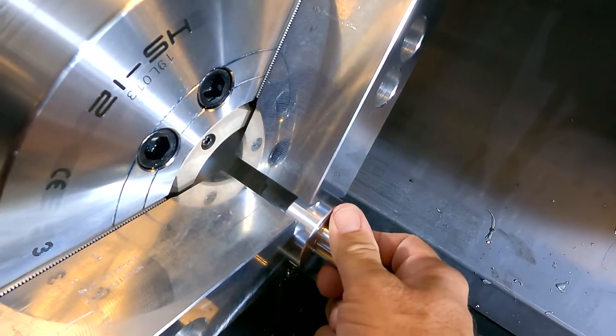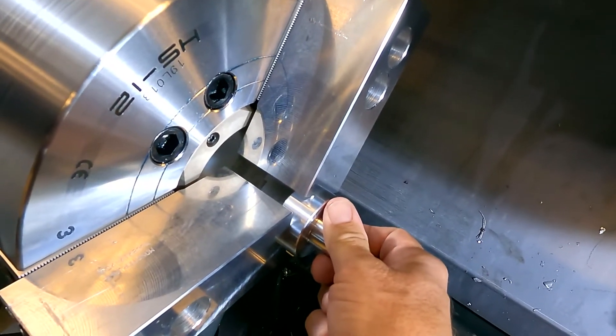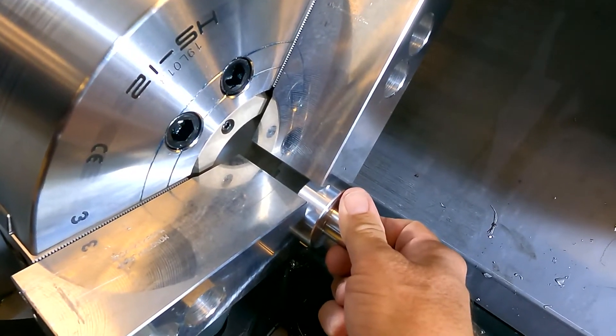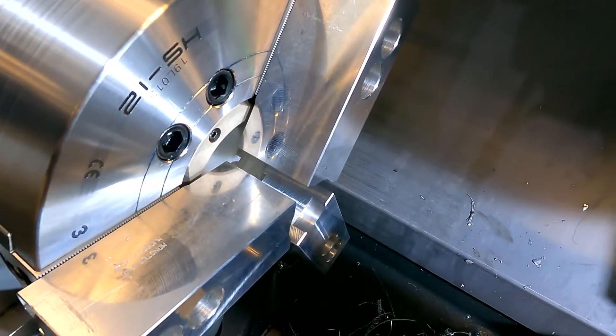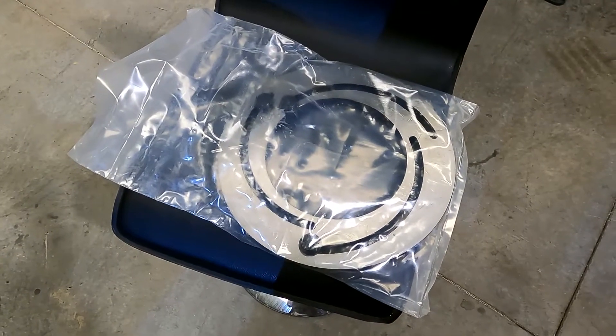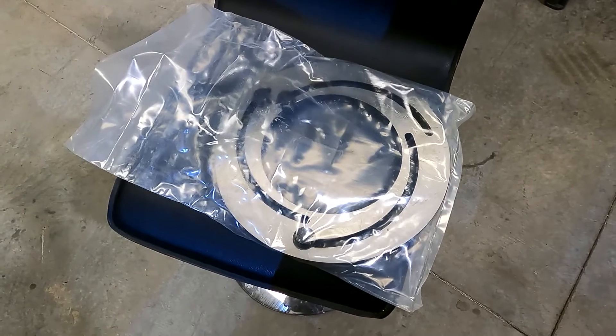So we are now going to use a boring ring to re-cut these jaws at mid-travel. Here's our new 12-inch boring ring, and I'll meet you back over at the lathe.